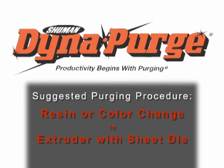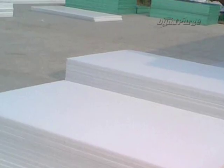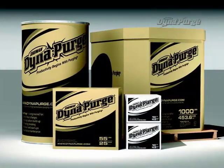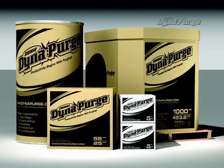In this section, we will cover the suggested purging procedure for conducting a resin or color change in an extruder with a sheet die. But first, it is important that you select the appropriate grade of DynaPurge for your specific needs. If you haven't done so already, please consult your DynaPurge representative to determine which grade is best for your purging process.